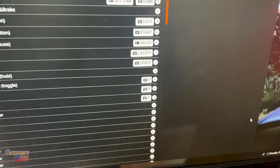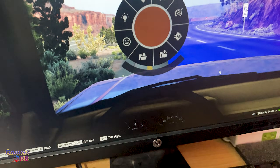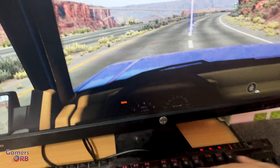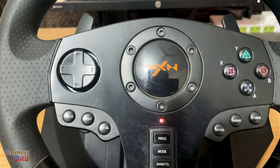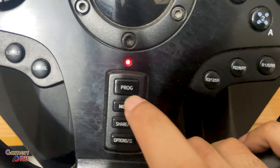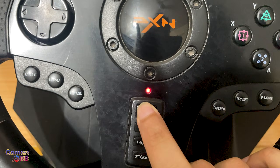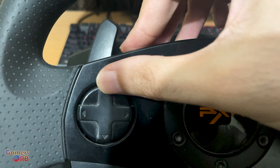Click Apply and scroll forward to go back into the game. Set your steering angle to 900 degrees, click the Program button, and the light will start blinking. Then press the arrow button to confirm.